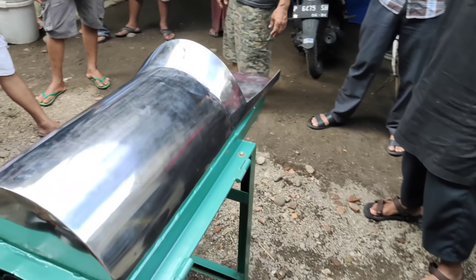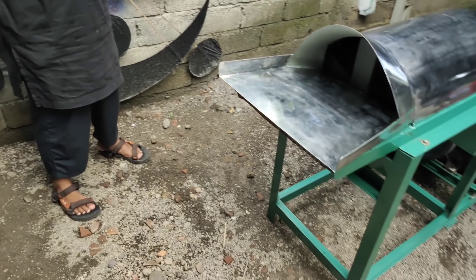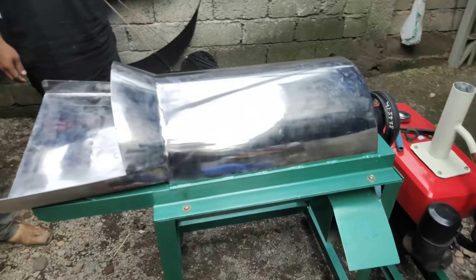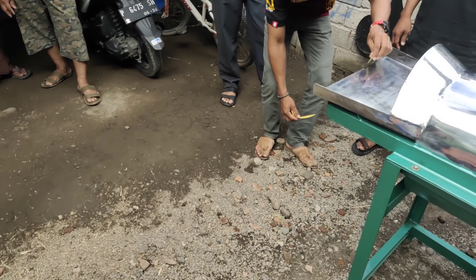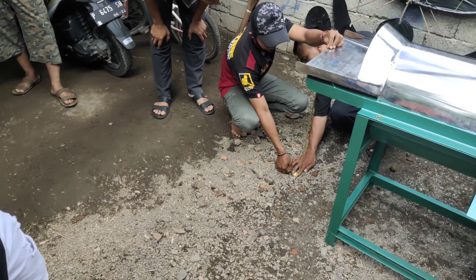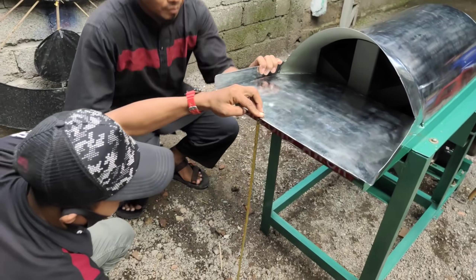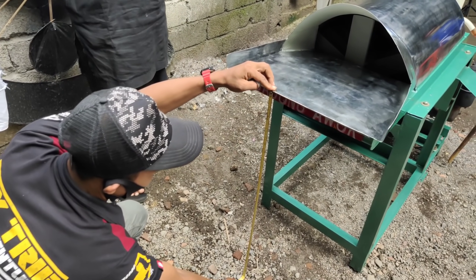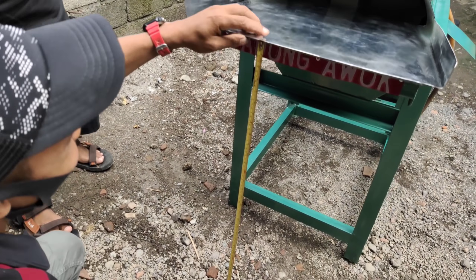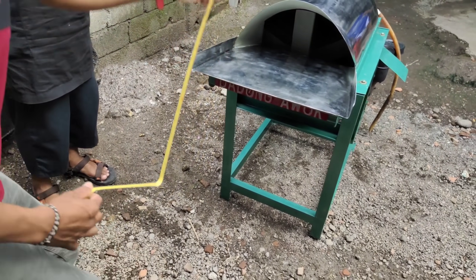Biasanya teman-teman itu pembuatnya yang sering gagal. Bukan gagal sih, agak menyulitkan untuk kerjanya. Usahakan ketinggian seperti ini kawan, biar cara kita untuk penyelepan itu lebih mudah, tidak terlalu ketinggian. 80 tepat untuk ketinggian sampai dari tanah kawan.